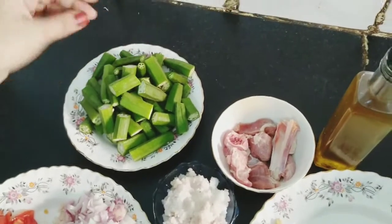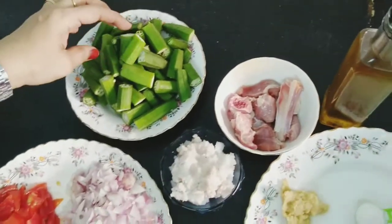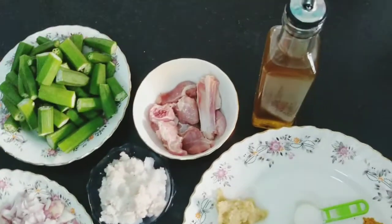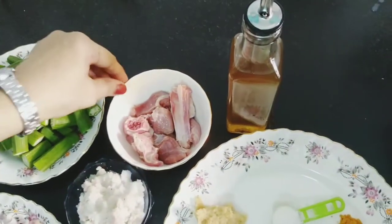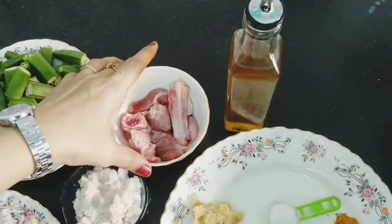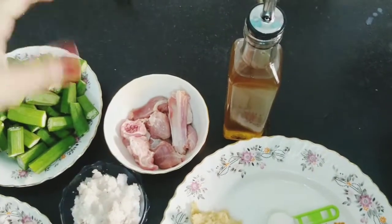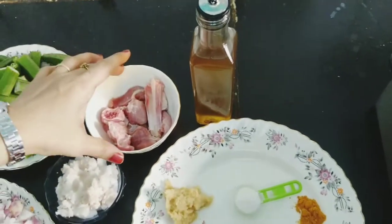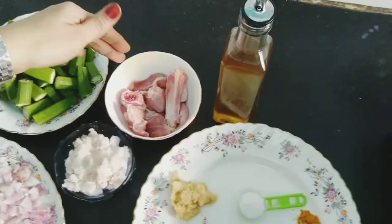This is why we eat lady's finger — it has a lot of health benefits. It contains a lot of protein, vitamins, minerals, cyan, and zinc. This is why our muscles are balanced.